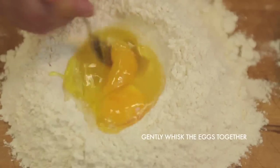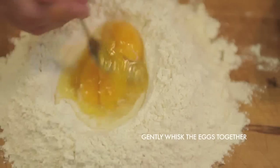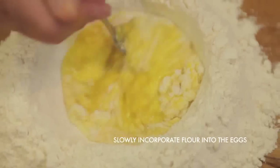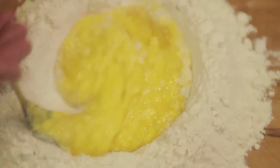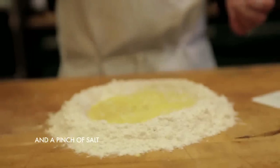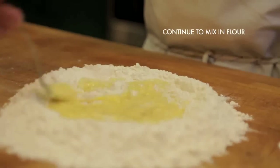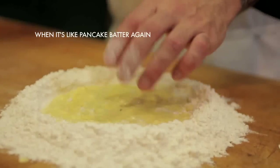Take a fork and whisk the eggs together until you start almost making a scrambled egg. While you're doing that, make little circles to the outside of the rim so it starts incorporating the flour gently. Once the egg starts almost looking like a pancake batter, you can add about a quarter cup of water and a pinch of salt. Then keep mixing it with the fork.